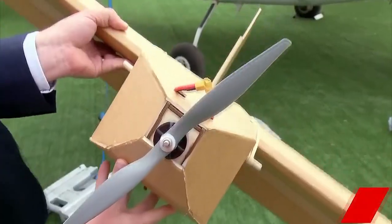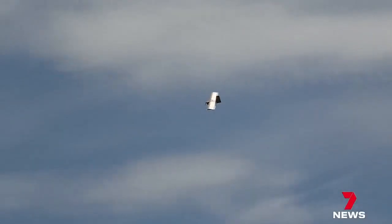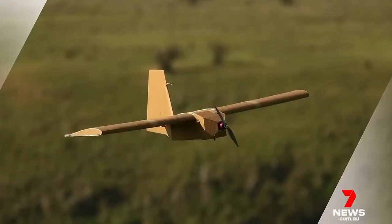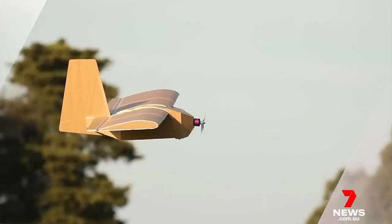But the manufacturers are coy about that. Operational sensitivity — we can't talk too much about how it is being used. According to the government, it's a boost to the defence industry's international reputation. This is an example of Australian ingenuity. The defence minister says his department is now investigating whether there's a role for these cardboard drones for the Australian Armed Forces.